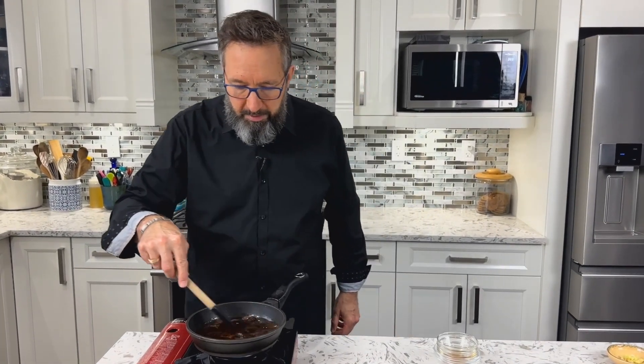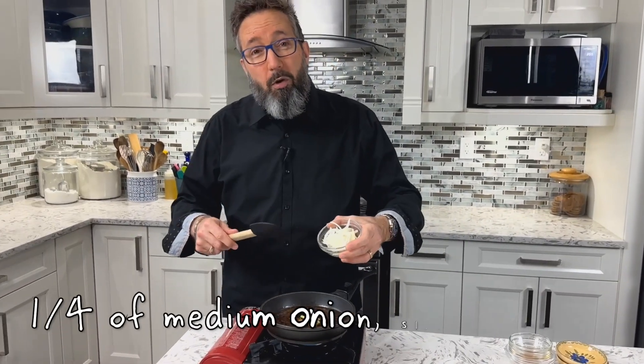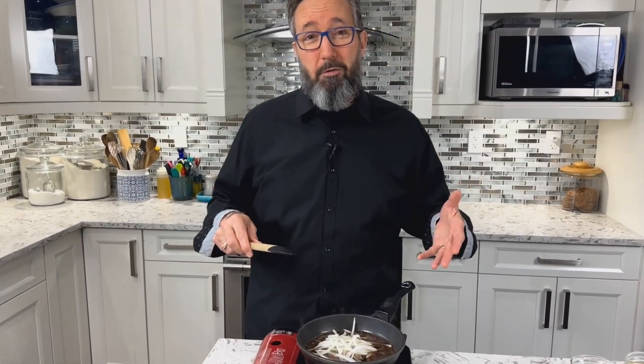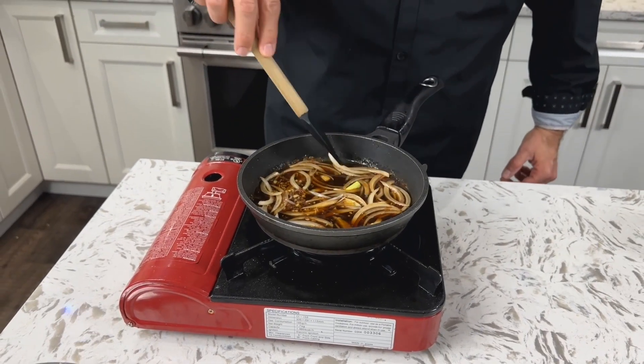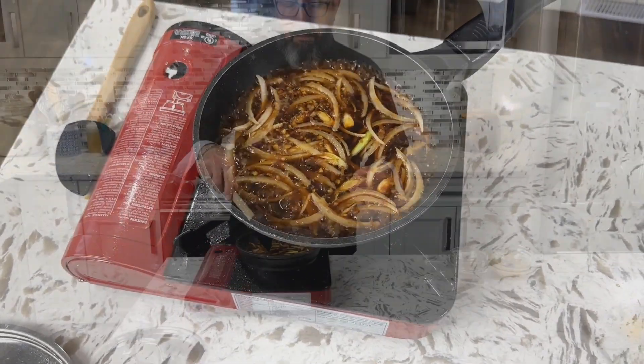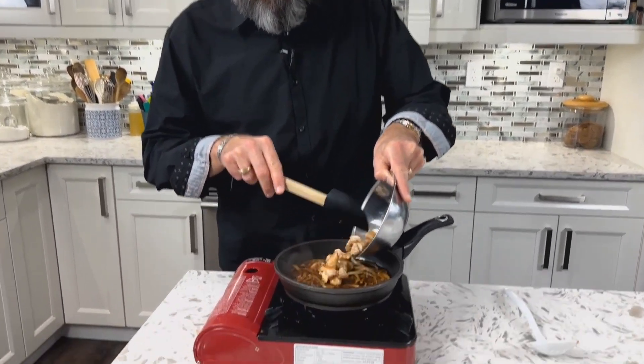Stir those ingredients together, then add one teaspoon of minced ginger, the white part of the green onion that we sliced, and a quarter of a medium onion sliced thin. The onion is very traditional in this dish. Stir everything together and simmer in the broth for four minutes — you're just waiting for the onions to get tender. At the two minute mark, add in the reserved chicken and keep cooking for two more minutes.